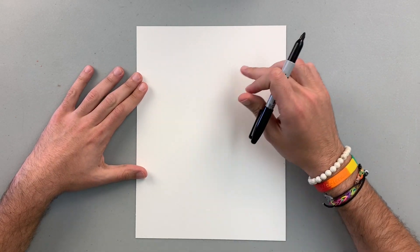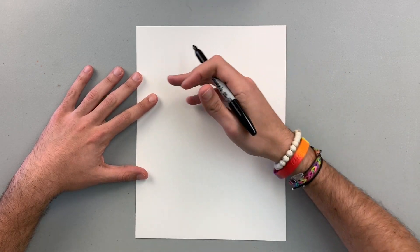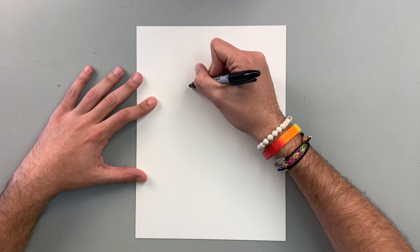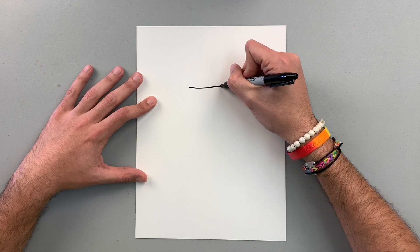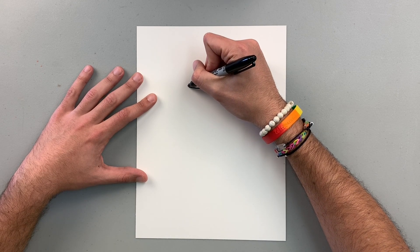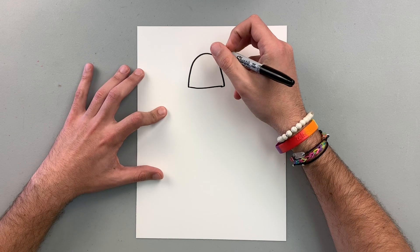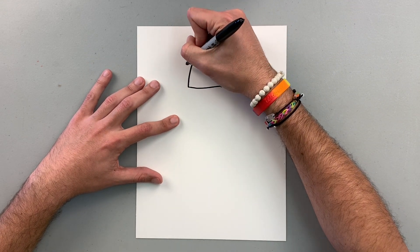I want to start with the head of the robot, kind of like on the top of the paper. I'm going to start with this shape, creating a horizontal line. I have this horizontal line and I'm going to add kind of like a semicircle curve on the top — it's going to be the head of the robot. You can change it if you want to start with a circle, square, or triangle; it is up to you guys.